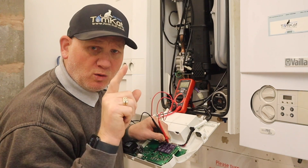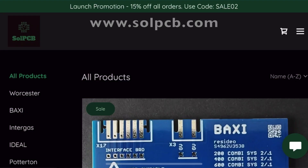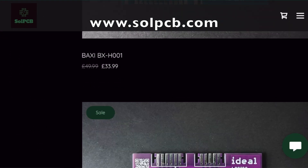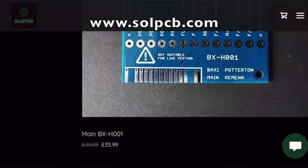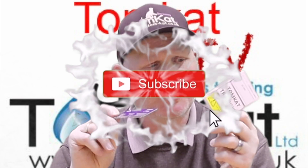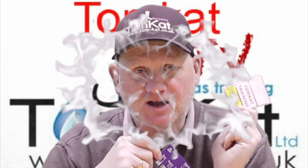What a great little idea! If you want one of these test cards for boilers, go to solpcb.com and see what cards they've got. They've got a sale on at the moment, and he's selling them for £33.99. Get over there and get one bought, because as you've just seen from this video, they work a treat. Hopefully you've liked the video, and I'll catch you on the next one. Cheers.